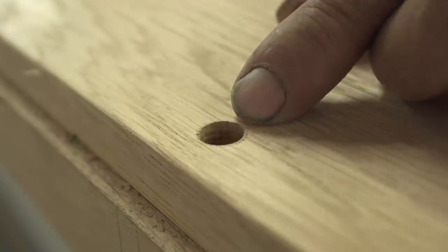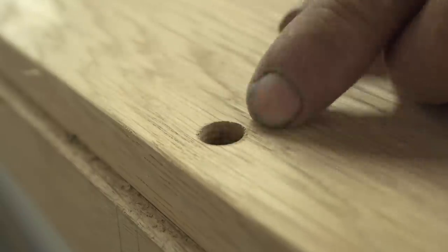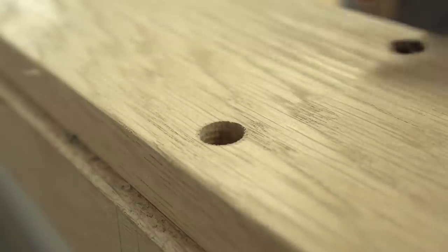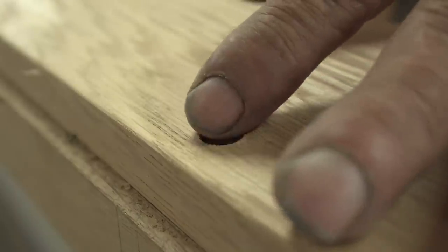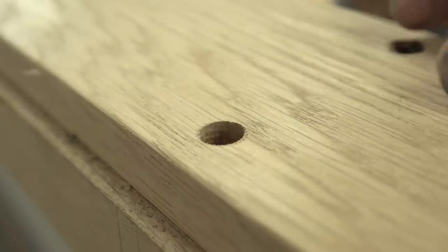Scraping it first also makes it so the plug blows out a little bit easier and it doesn't have that hanging grain all the way around it or on any corner. It also stops the glue line around the plug from being a little dark on one side, because the plug will drag that grain down into the hole.